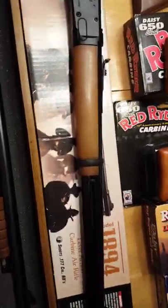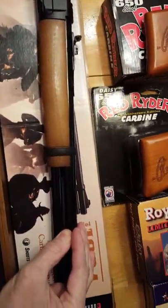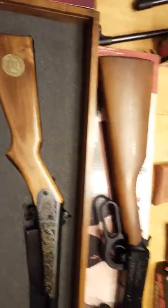Similar to the Model 25 pump gun, the Winchester also has a spring-fed tube — I think it holds 15 shots. So shots one through fifteen, you won't have a dry fire.